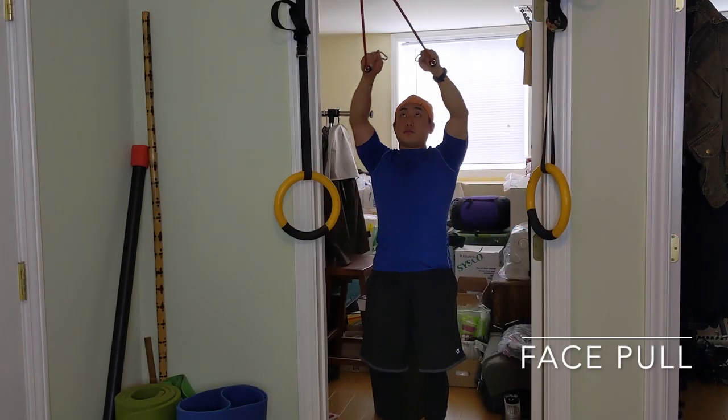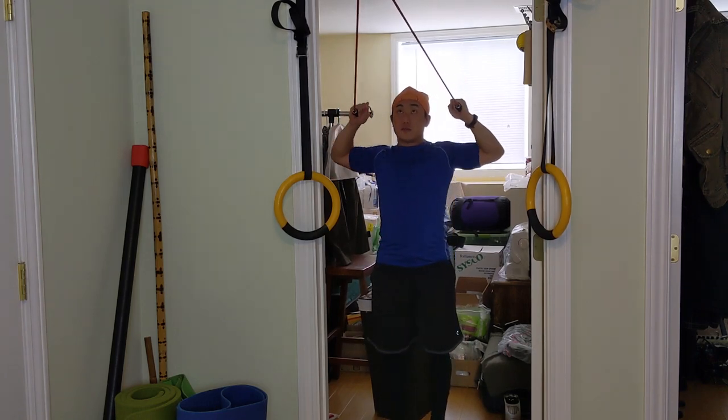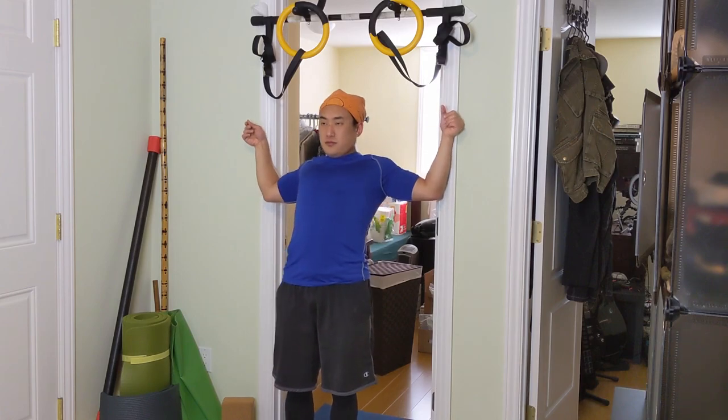Last but not least are face pulls, which are actually one of my favorite exercises — not just for physical therapy but also for building strength. You can do them with a band or against the wall. The key focus is on the wrists: don't just pull to your face — imagine pulling your wrists behind your ears. That hitchhiker motion is external rotation, and that's what you're trying to strengthen and build mobility in.